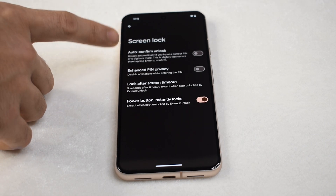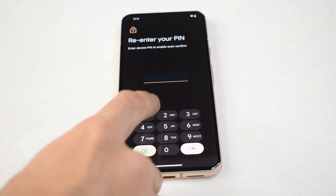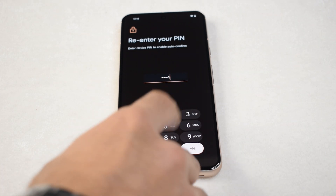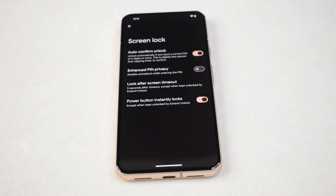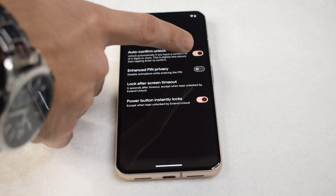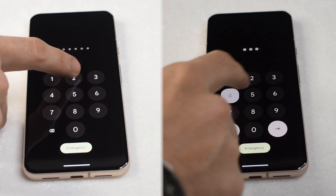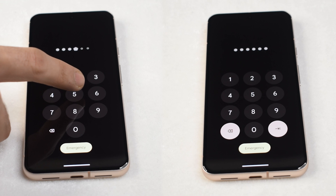Toggle on Auto Confirm Unlock. You'll need a pin that's six digits or longer to activate it. Google doesn't stop at simplifying the unlocking process — it goes a step further with the Enhanced Pin Privacy setting. This option turns off flashing animations when entering your pin, adding an extra layer of privacy by making it challenging for onlookers to decipher the code.